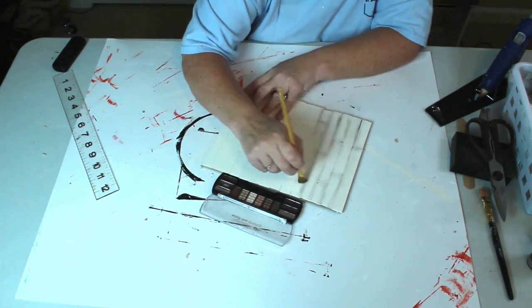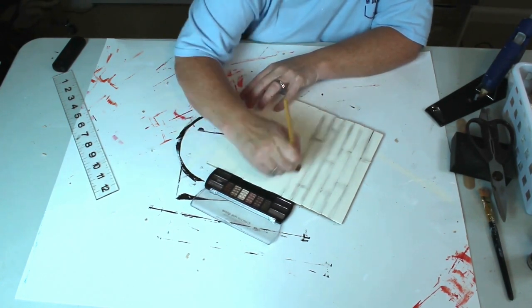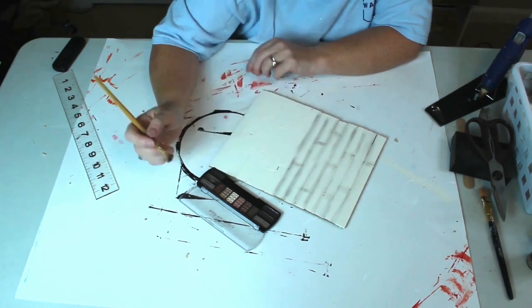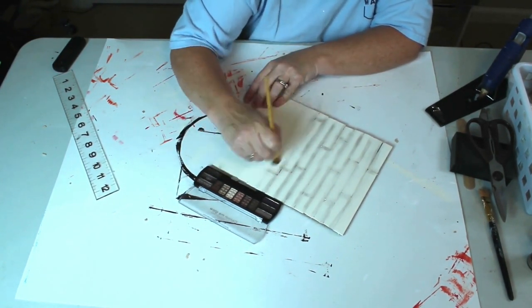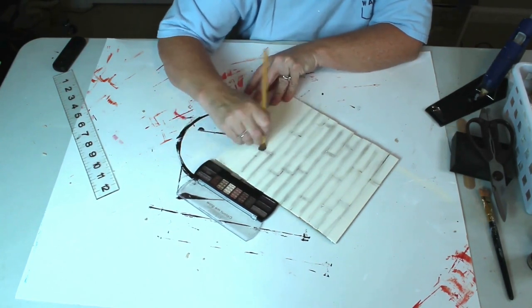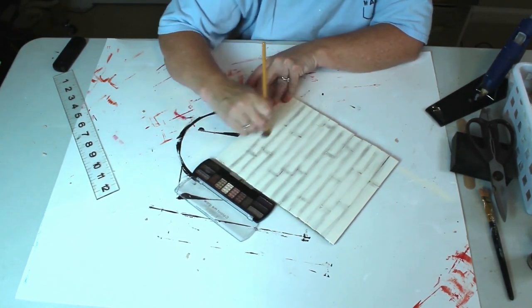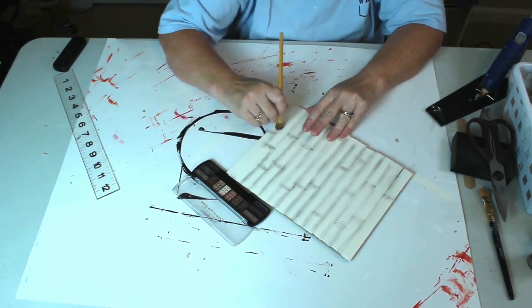I've had several questions about this method. I don't use expensive eyeshadows — I just use the ones from the Dollar Tree because they are inexpensive and they break down really easily so it coats well. I was asked if I have to seal the project to make it stay on, and I never have. It's really the same thing as when you get makeup on a white shirt — once it's on there, it stays very well. I love doing this method because it gives me so much control.